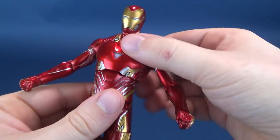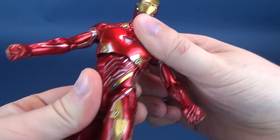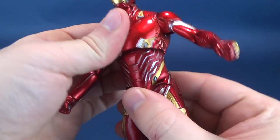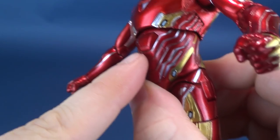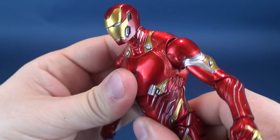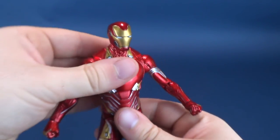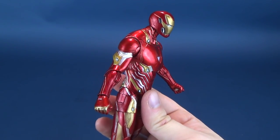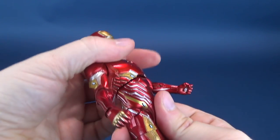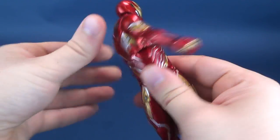The shoulders move easily outward and you can rotate the arms all the way around. There's a bend at the elbow which also allows the forearm to rotate, and the hands rotate and hinge back and forth. One issue is that the upper torso has ball joints but a little ridge on the abdomen prevents the crunch from moving very far forward. The torso does hinge up and back and rotates all the way around.